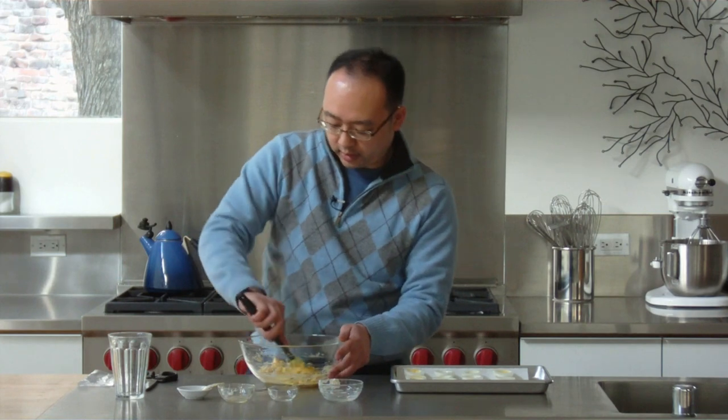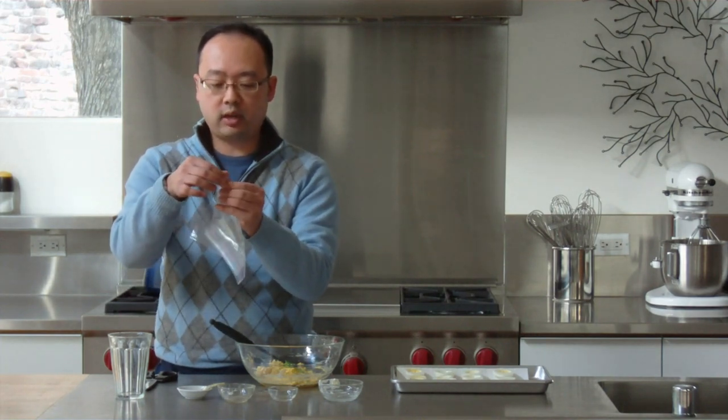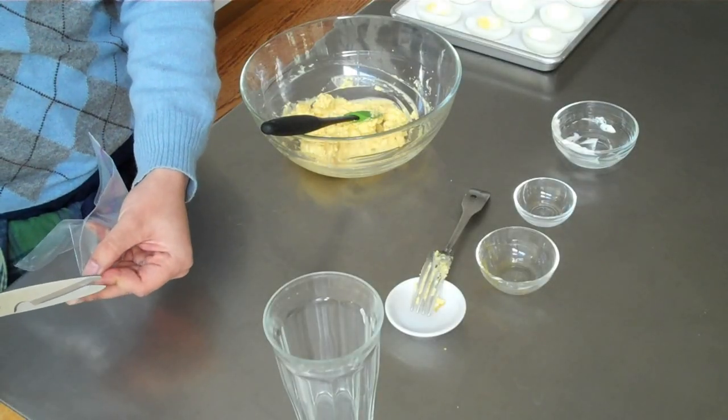Now I'm going to show you how to improvise a pastry bag. Not everybody has a pastry bag, so this is a great way to still be able to make those kinds of dishes. Here I've got just a regular sandwich bag. I'm going to fold it in half so the corner becomes a triangle, and then I'm going to cut off about a quarter inch of the tip, which will give me about a half inch hole when you open it up. And there's our pastry bag.